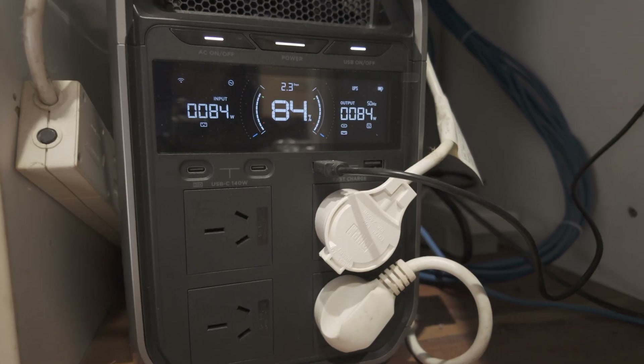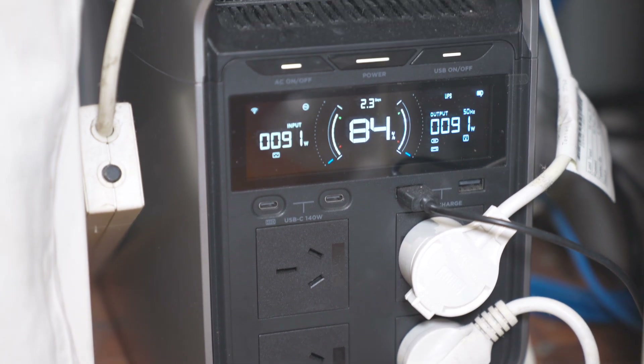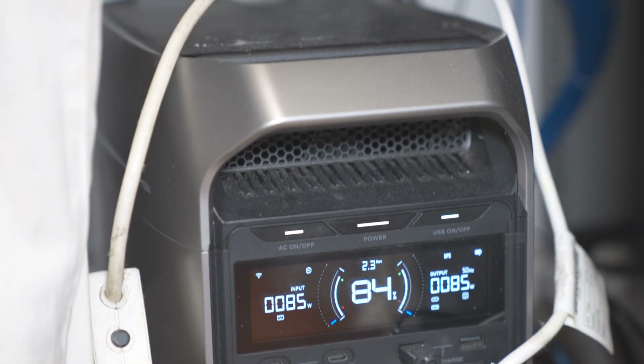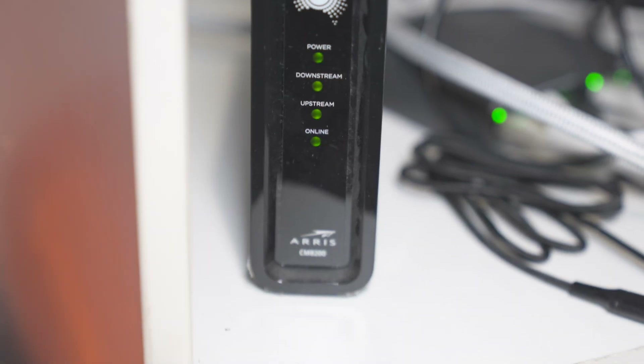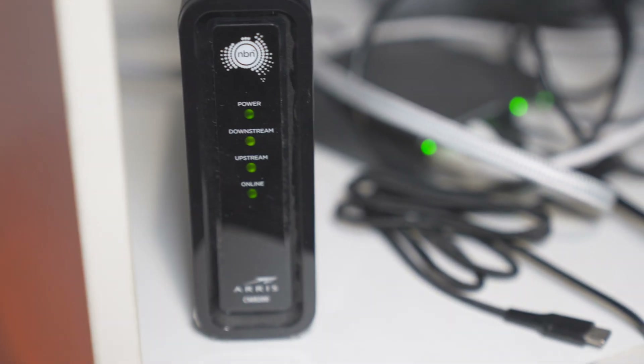The EcoFlow Delta 3 Pro is not the only EcoFlow unit I use as a UPS. I also use my EcoFlow Delta 3 Plus — that's a 1,024 watt hour unit — as a UPS in the editing room, powering the whole internet for the house: my router, NBN box, and wireless system. That means in the case of a power outage we usually still have internet for quite a while. I've been running that for several months and it works perfectly.